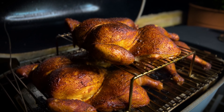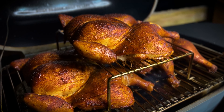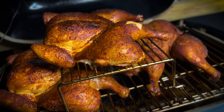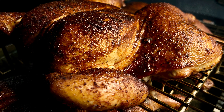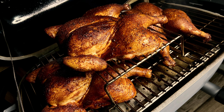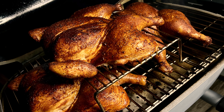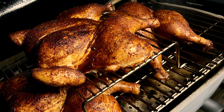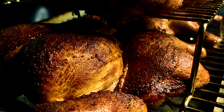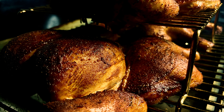I have successfully gotten three chickens on my PK 360. I'm using the Game Changer as a deflector so I can use the entire cooking surface, and I'm using the little riser from PK to get the third chicken on. The third chicken up top is cooking a little bit faster, but that's fine. Everything's cooking nicely.